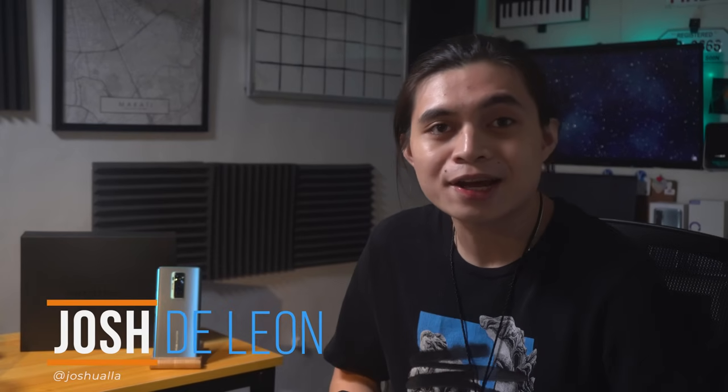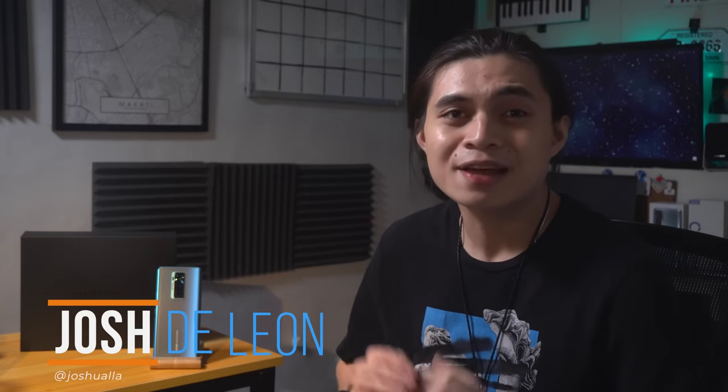Hey, what's up, guys? Josh here with UG Tech. With the rise of different smartphones and smartphone brands, companies like Tecno have been launching devices that have been able to rival big brands, sheerly for their price-to-performance ratio. Around a month ago, we checked out Tecno's very own POVA 2. But in this video, we'll be talking about their latest operating system, HiOS 7.6, powered by Android 11, and what better way to show this than by using Tecno's first flagship smartphone, the Phantom X.